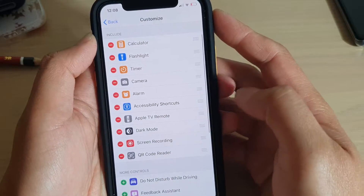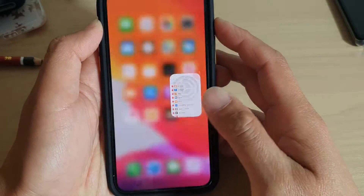Now it goes to the top right here. And that's it. Swipe up to go back to your home screen.